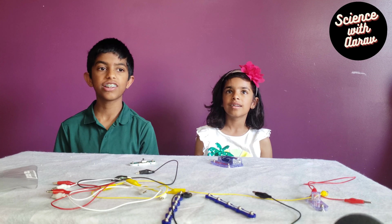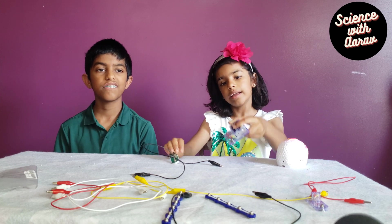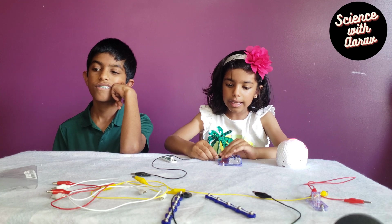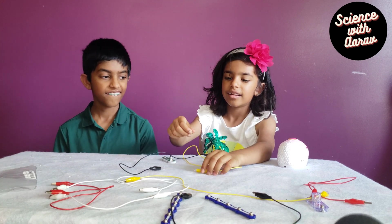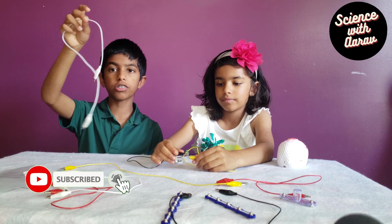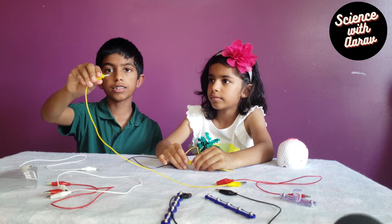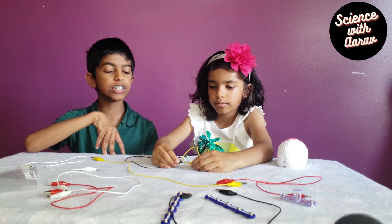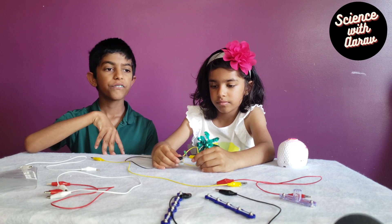Now we are making a series circuit. You need the battery holder, a switch to control the electric flow, and alligator clips. First connect one end of the alligator clips to the battery. Now connect an LED to the other end. Do you know why this wire is called an alligator clip? Because if you open the clip, it looks like the mouth of an alligator. Ava, when you connect the LED, make sure you connect the positive side of the LED to the positive battery and negative to negative.